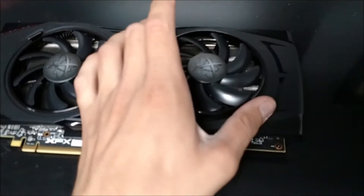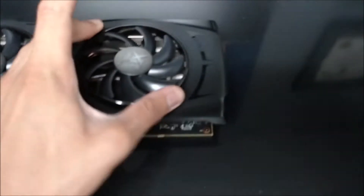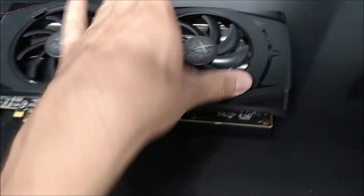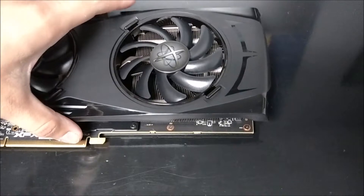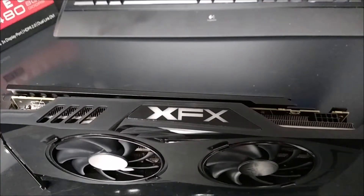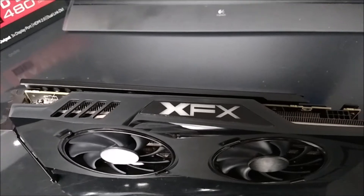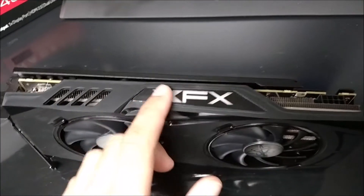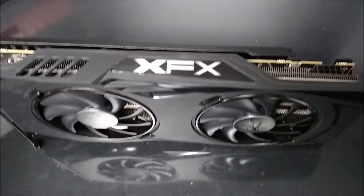They're pretty easy to install — you just set them in, push it down, and you'll hear the two things click, and you're good to go. Top of the card, you can see it has this really nice neutral black top with an RGB XFX logo.